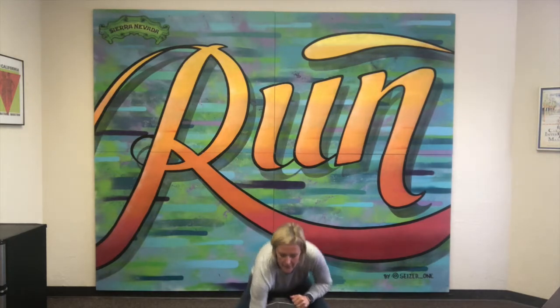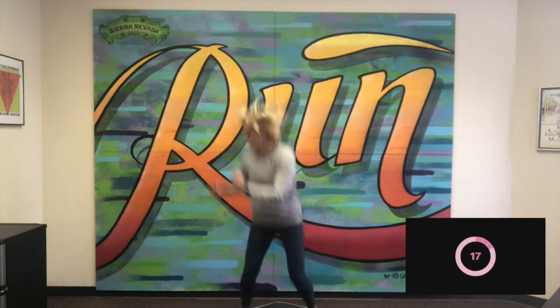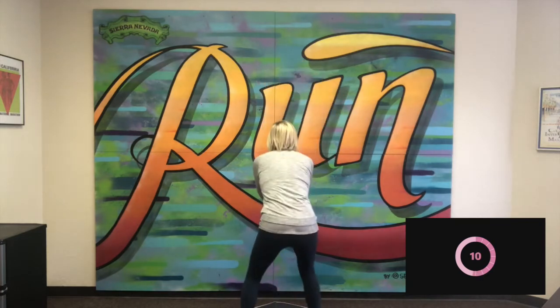Hi guys, let's get ready for today's Tabata. This Tabata features a lot of jumping. We're going to start with 180 degree jumps — not quite a full circle, but halfway around. Here we go, starting the clock. We're going to jump halfway around, driving up, landing on two feet, using our arms for momentum. Good, keep it up.